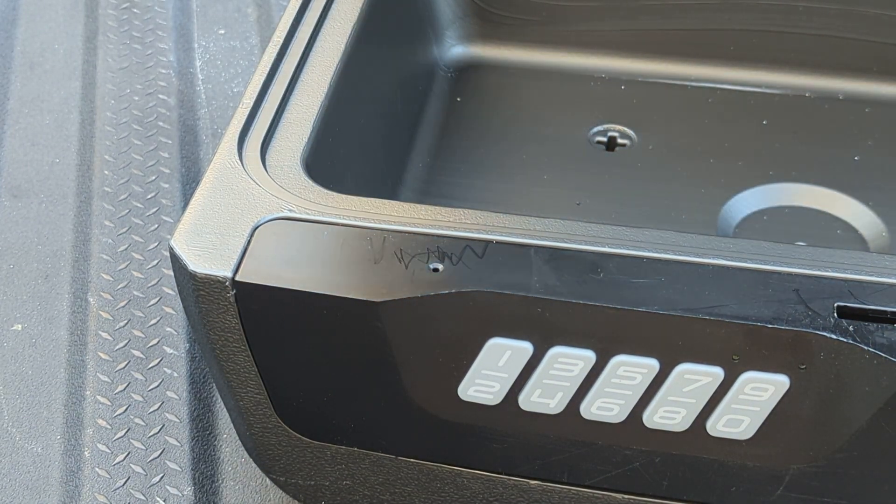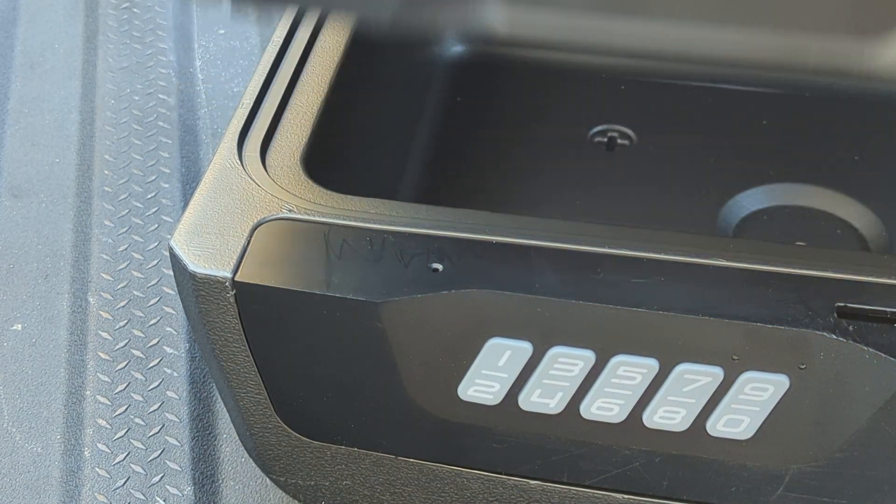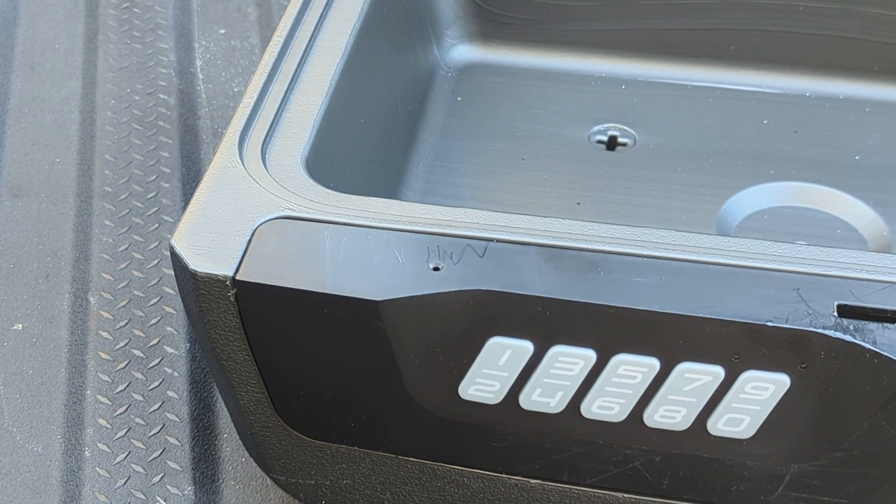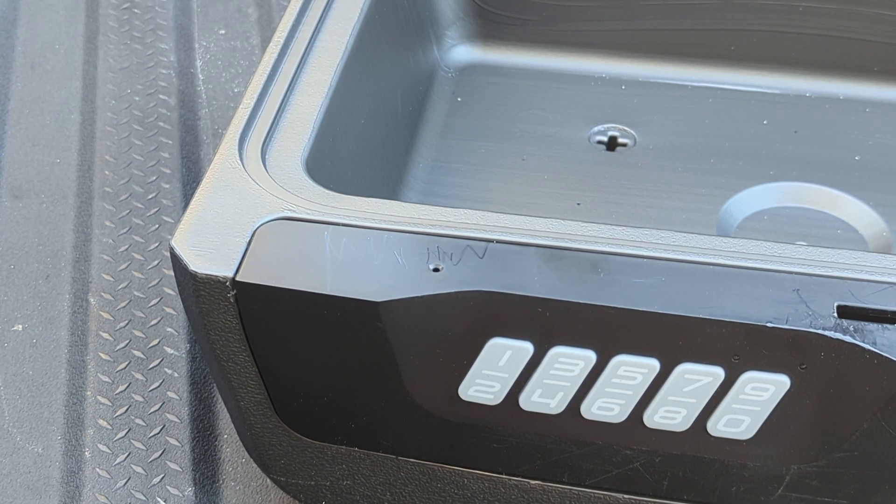It pushes it out of the way and that allows this latch to go back. So it's a really stupid exploit. I sell these for $130, and yeah, it's not worth that. In the words of Bosnian Bill: stay safe, stay legal, and have fun.